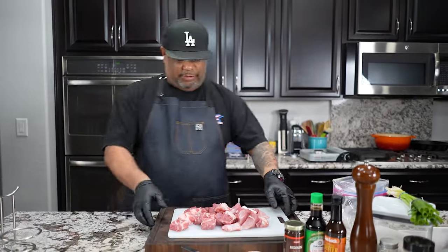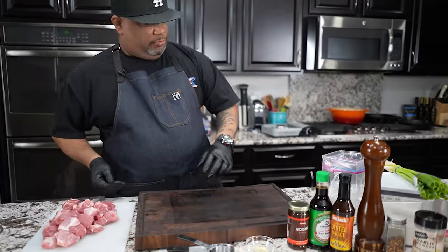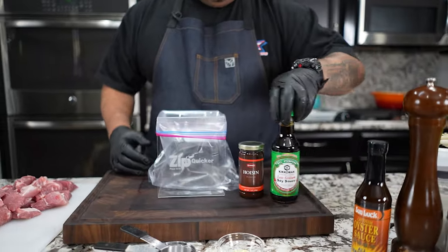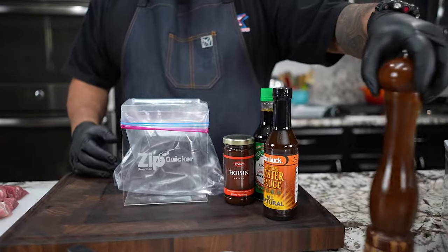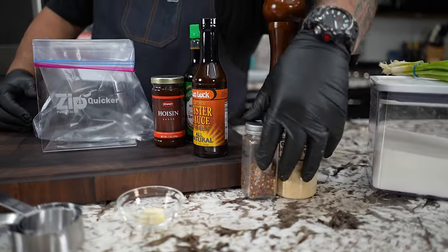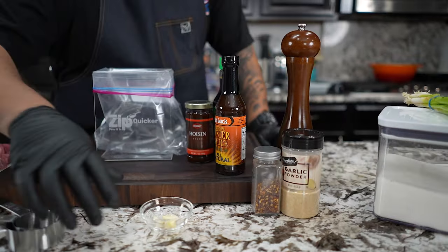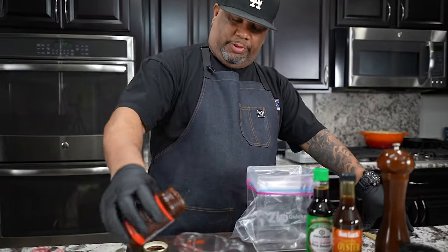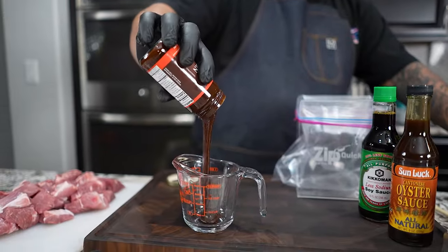Now we're getting ready to make the marinade. Let me get my ingredients. Don't forget, everything's on my website — it's printable. Thank you guys for the feedback saying you'd love to have it that way. You can even go to the store, screenshot it, and you've got it while you're in the grocery store. So I'm going to start with my hoisin sauce.